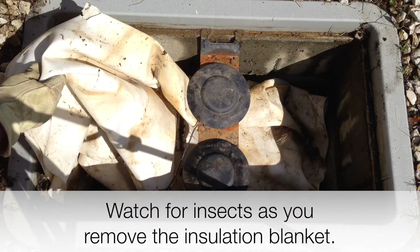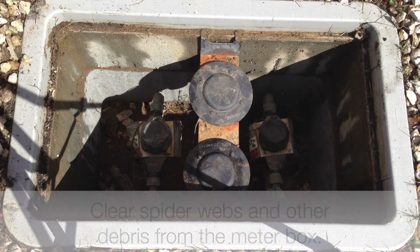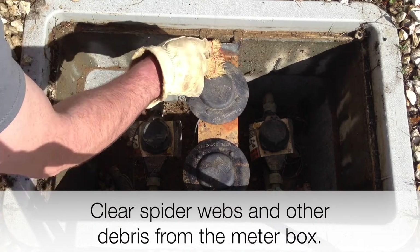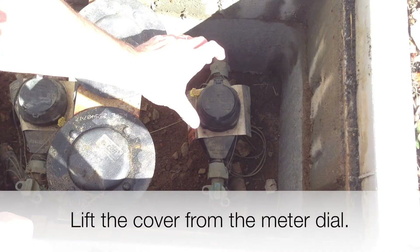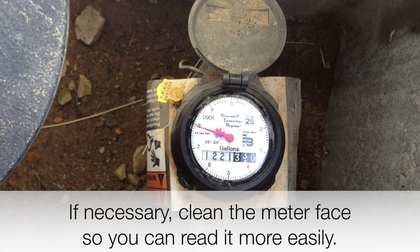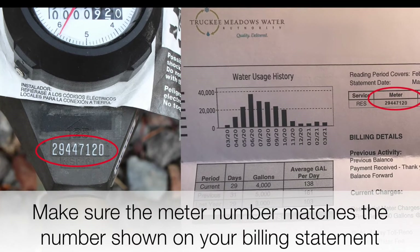Watch for insects as you remove the insulation blanket. Clear spider webs and other debris from the meter box. Lift the cover from the meter dial. If necessary, clean the meter face so you can read it more easily. Make sure the meter number matches the number shown on your billing statement.